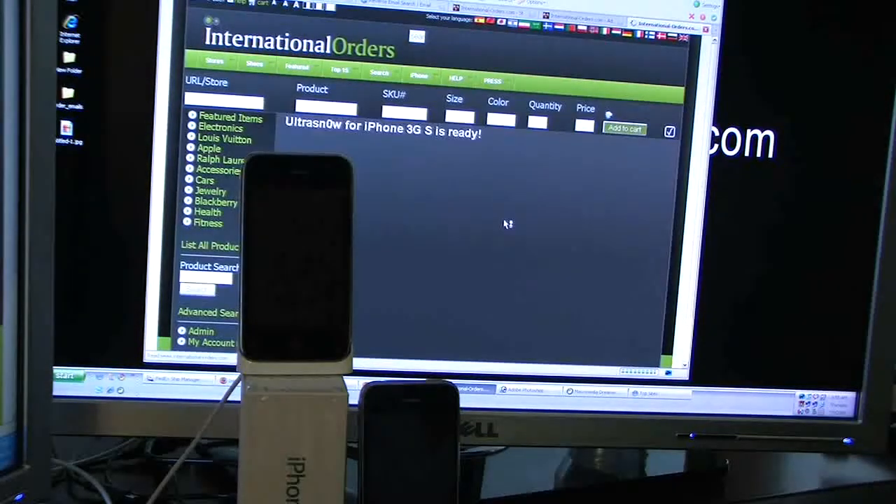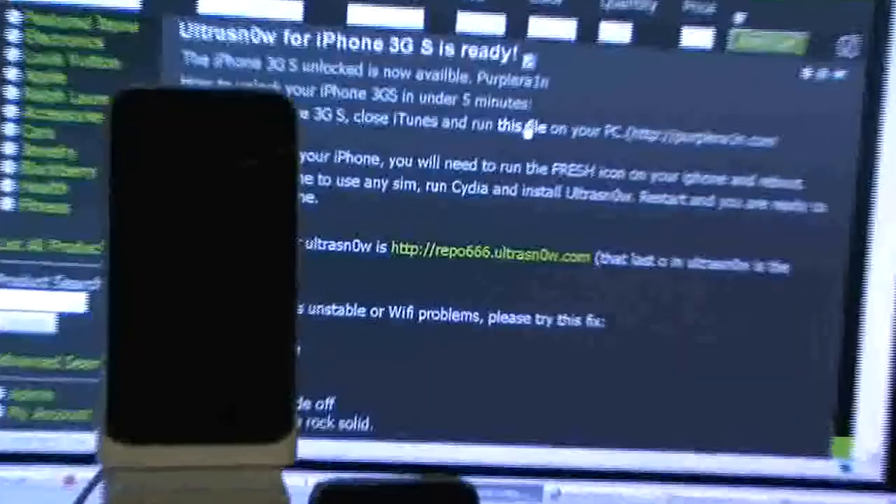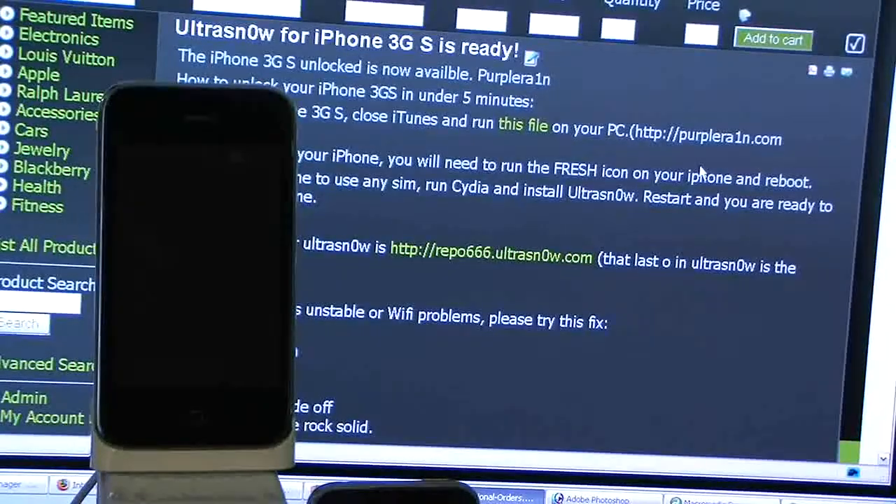First, you need to jailbreak it, and you can do that just by running this file here, or you can download it from purplera1n.com. I'm going to show you exactly how I do this here.